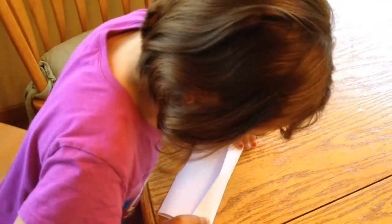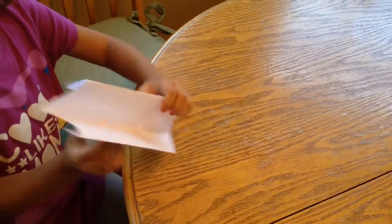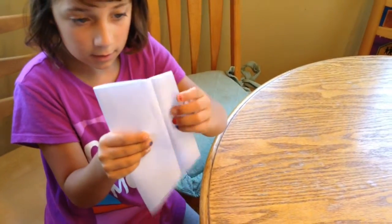Fold this over. Open that, like that. And then there is your paper airplane — just put these flaps. And there you are.